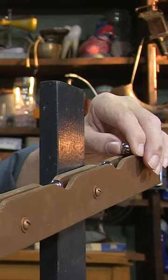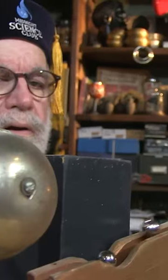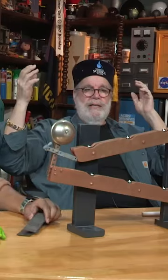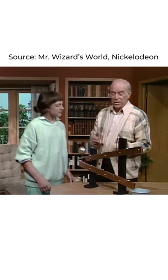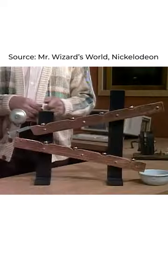What in the world is this thing? Did you see that? That was pretty cool. This is a device that Mr. Wizard built in 1951, I think it was. So this thing is 70 years old.